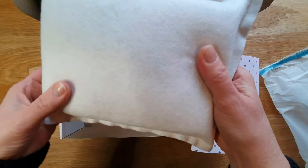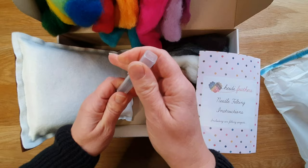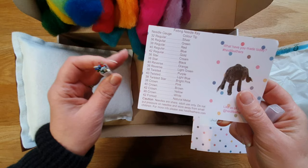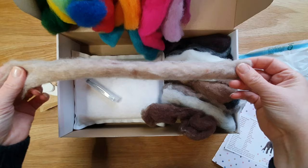My favorite bit is this needle felting mat — it's a wool mat, it's a big size, very thick, and it's at least £10 to £12 to buy one of these, so this is why I love the kit. Then these are the needles — Heidi Feathers are so well known for their excellent quality needles, and you get seven needles in the kit. This is your postcard to keep and it tells you exactly what needle is what.